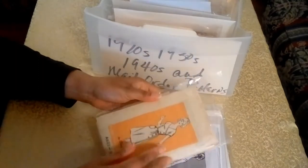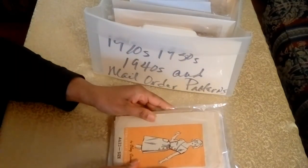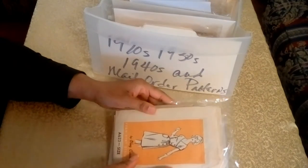Mail order patterns could be found in magazines and newspapers from the 1930s to the 1980s.